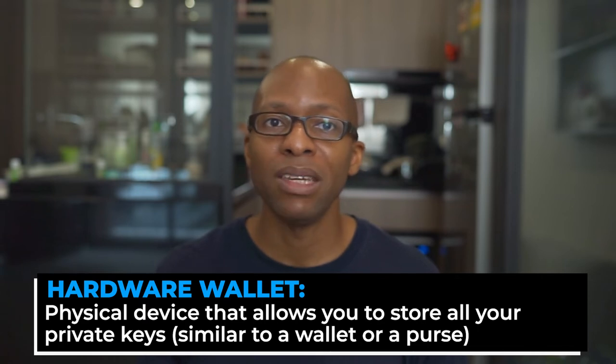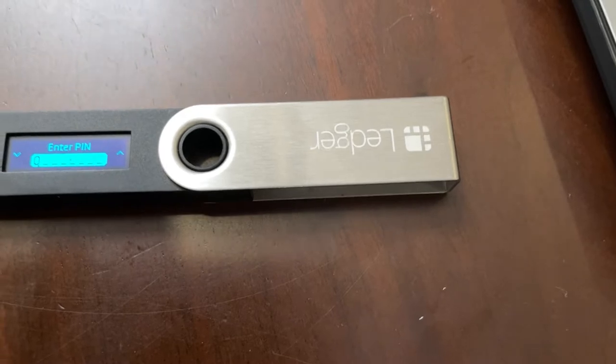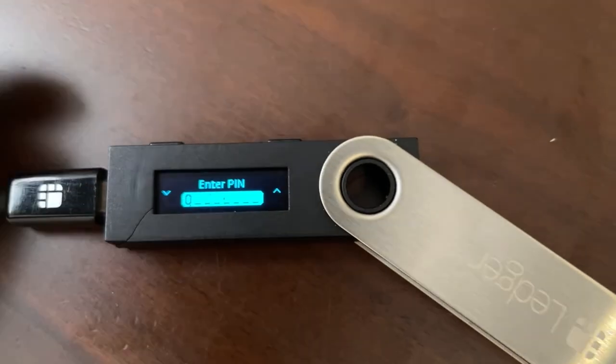To summarize, a hardware wallet is a physical device that allows you to store your private keys and acts similar to a wallet or purse that a person would put cash or other things in. The material of the Ledger Nano S is spartan and to the point — it has a plastic case and brushed aluminum. There are two pushers on the left and right that you can toggle back and forth on the device and enter your PIN to access specific apps for the specific tokens you're trying to access. The device does not use any batteries.